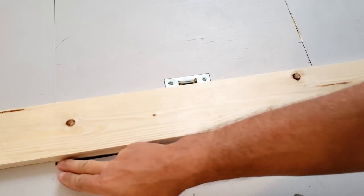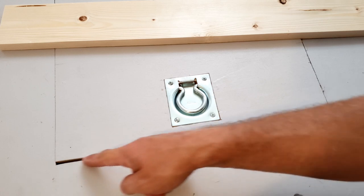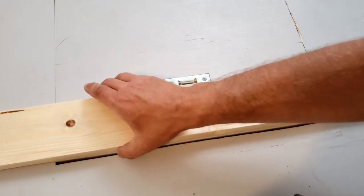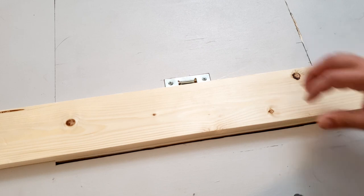It looks like we just need to shave this back a little bit — it's just getting stuck right here. This gap just needs to be a little bigger. I'm going to try to make this straight by using my router and the flush trim bit to shave this off.